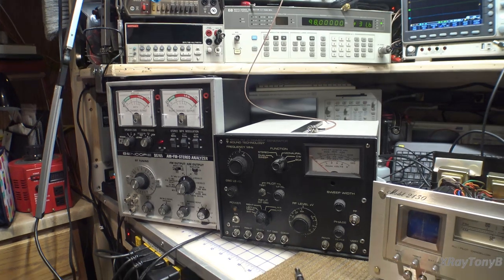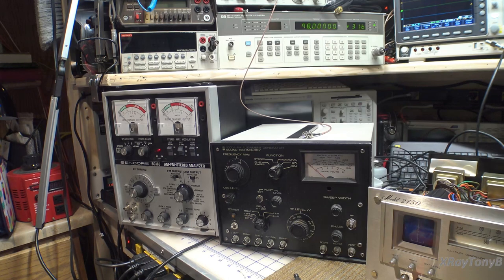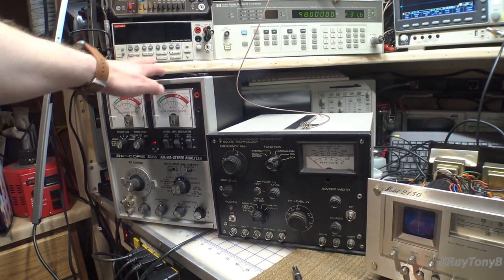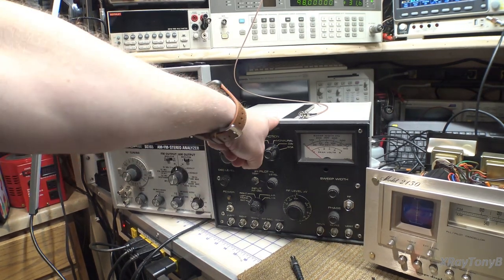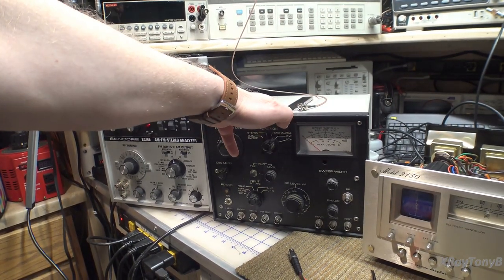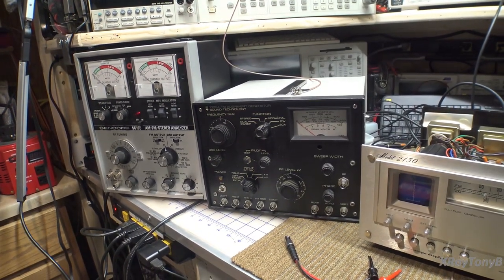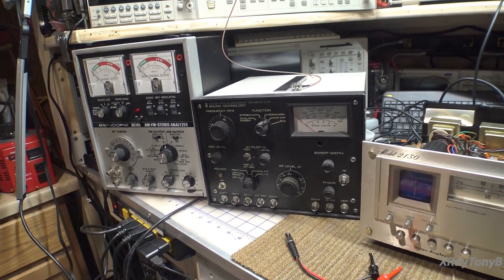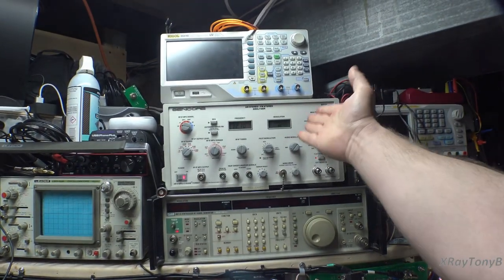As you can see, I have three different types of signal generators, all of which we're going to demonstrate in this video. We have the Sencor SG165, which I get a lot of email and questions and comments about. I have the Sound Technology 1000A, which I get a little bit less questions about. We have the HP8657, which is my go-to signal generator — it's ergonomic, super accurate, it works, I love it. And last but not least, the Sencor SG80.